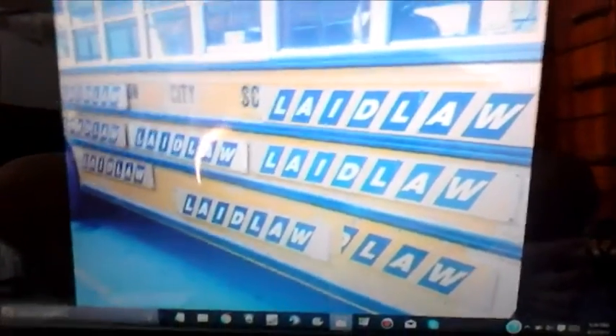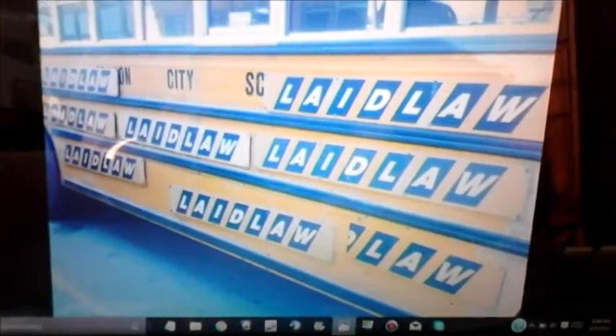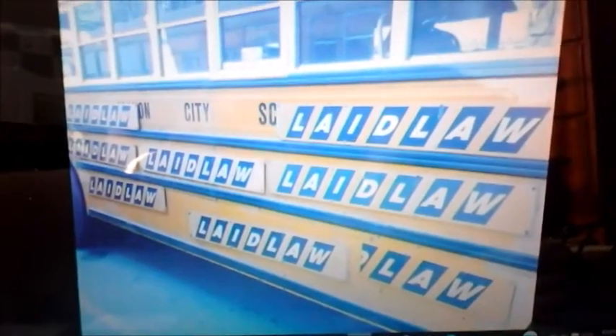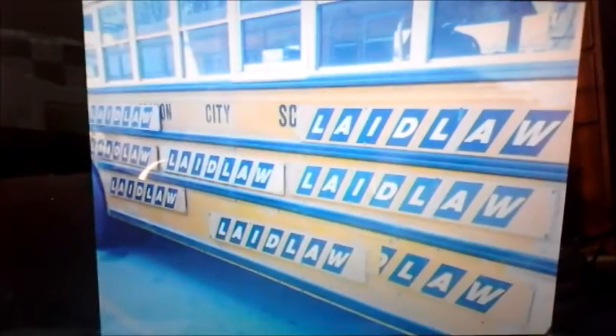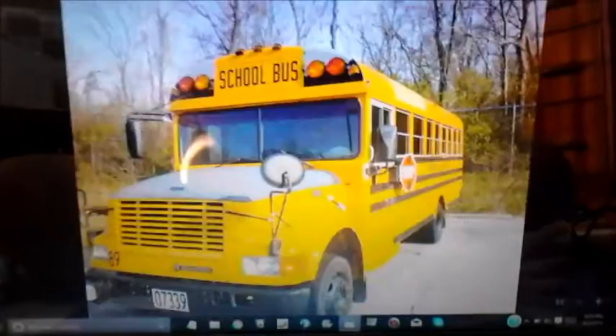There's bus 77 — you can see the Laidlaw signs. Before you ask, yes, those are mine; they let me have them. As of right now they're all owned by School Bus Heritage, so don't ask for one — they are School Bus Heritage items for the museum. I do plan to put them on at least a few of the buses, so none of them are for sale right now. There's bus 89 — I might repaint the hood because it's faded. The stop sign's still there and the only thing missing is the cross arm.